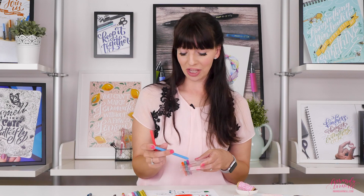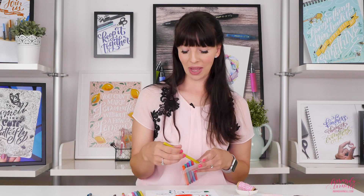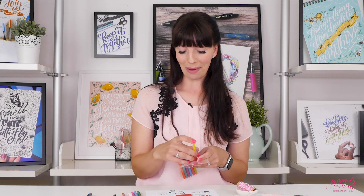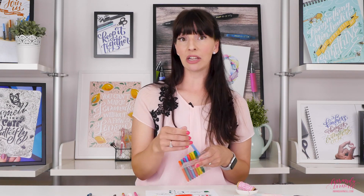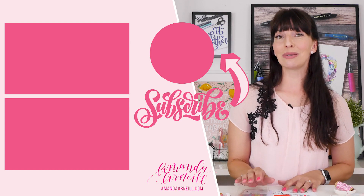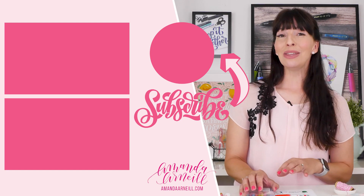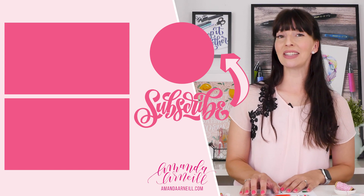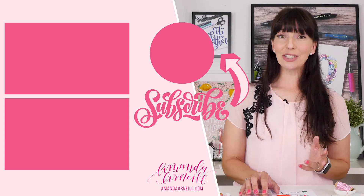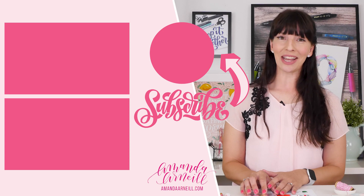I don't want you to get stuck with a pen set you don't absolutely love, so make sure you subscribe to check out all the What's That Pen reviews I've done and the many pens coming up. Sometimes Amazon gives you these links and you think 'why not try it' — this way I can try it for you so you only buy pens you'll love. You can also click below for a cheat sheet of pens I've reviewed and highly recommend to help you find your next perfect pen.